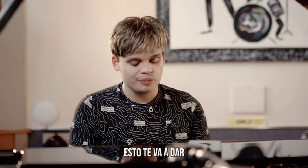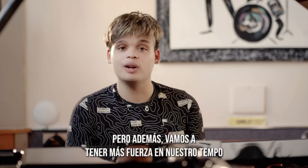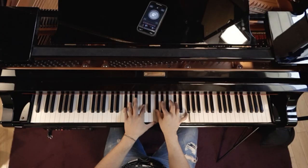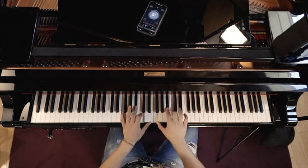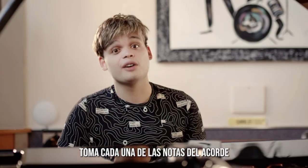This is gonna give you freedom in terms of improvisation, plus we're gonna have better strength on our tempo. This is the chord. Take it to every single key, the chord.